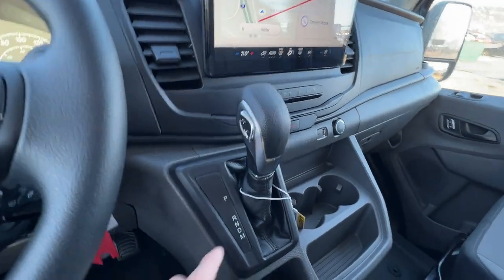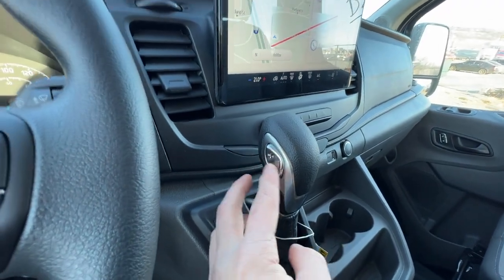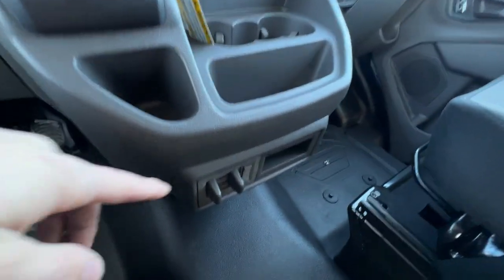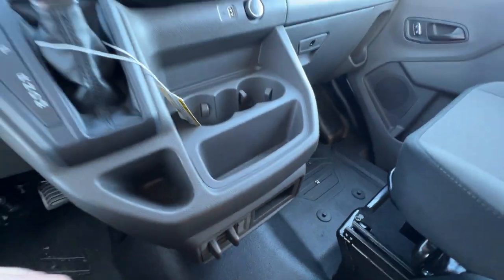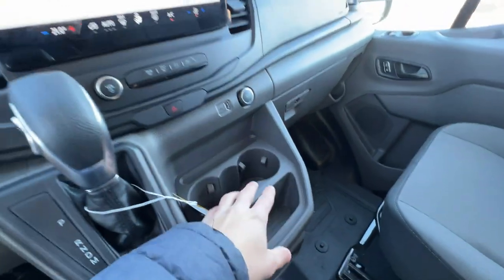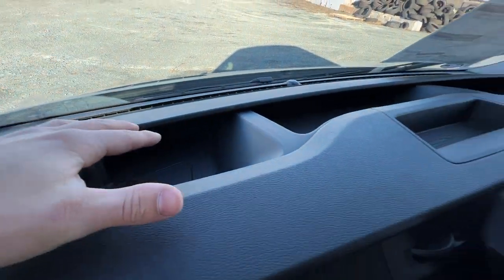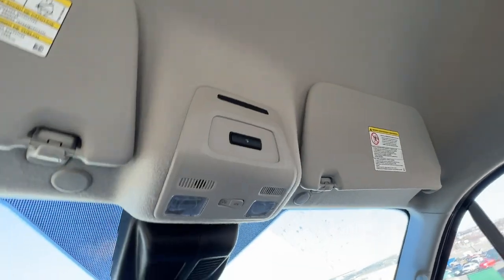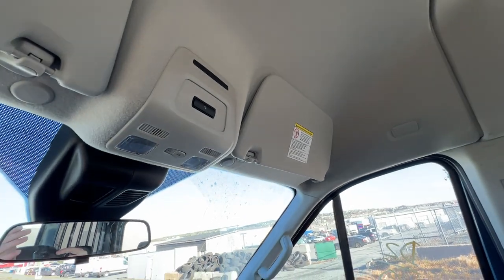We do have the 10-speed automatic, which includes a manual mode with the select-shift on the side — handy if you're towing. This one does have the tow package, which includes the trailer brake controller located just down here. There is lots of storage throughout — in the center console, on the dash — with connectors as well. You can also option an overhead shelf unit that would mount up top, though this particular one does not have that.